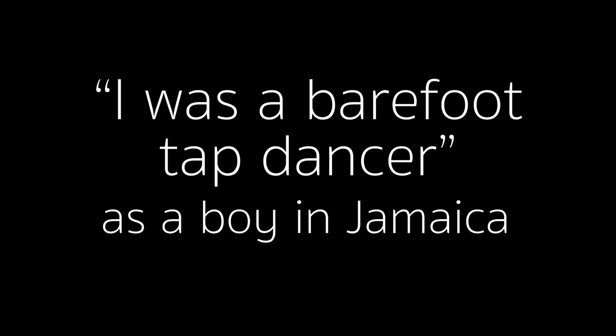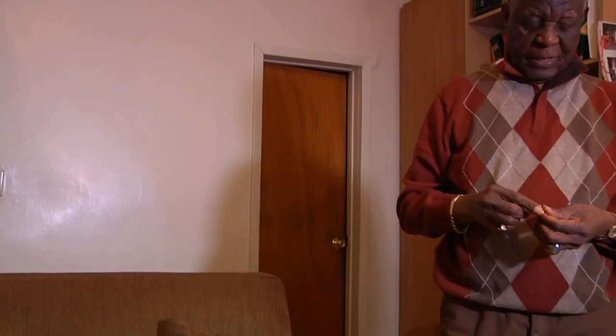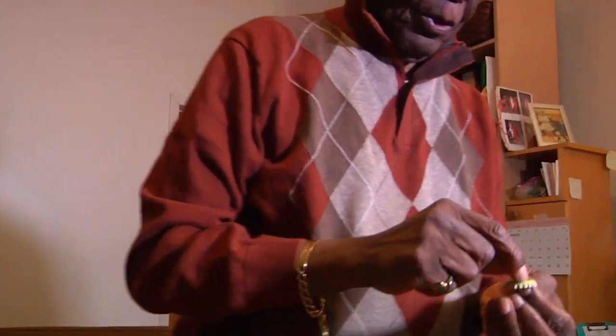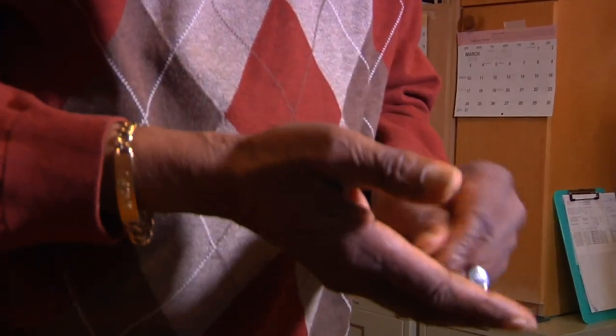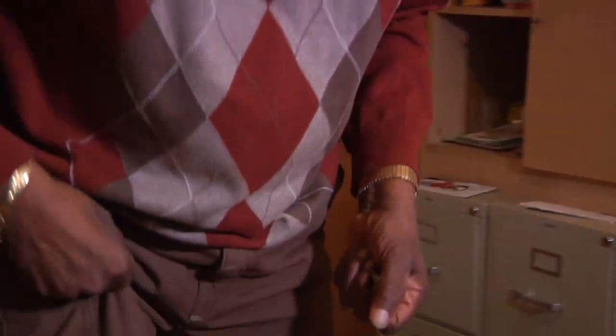That was a barefoot tap dancer. Some people wonder how I could do that. I took a nail and I bore two holes in it, then I tied it on to my big toe.